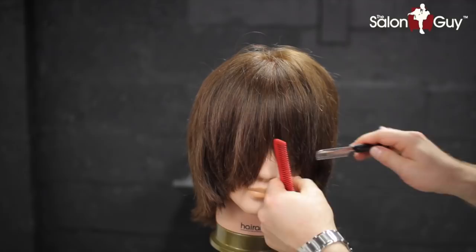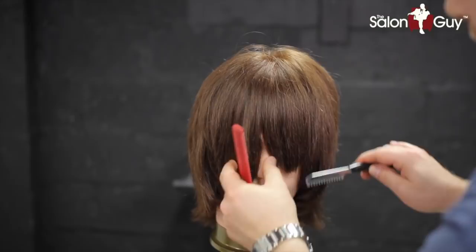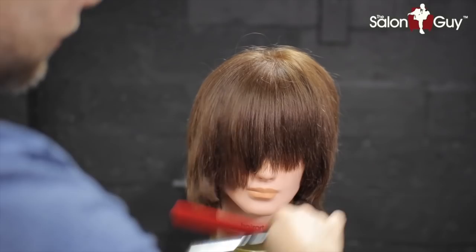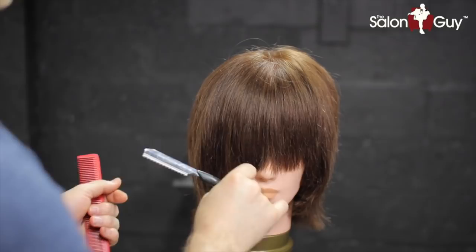Let's continue doing this throughout the front — you can see I'm removing length. It's starting to resemble the style a lot more now. I'm removing length as well as weight. I like doing this on dry hair because you can see the end result right in front of you. Just follow the guide from where you last cut and scrape down with the razor. This is awesome for creating that more piecey, texturized look and adding separation.